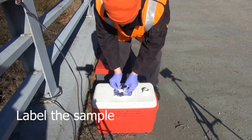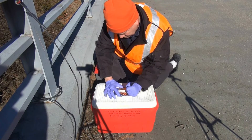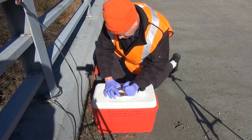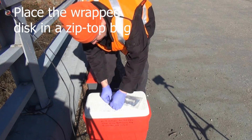Label the sample with the collection site and date. Place the wrapped disc in a plastic zip-top bag, again taking care not to puncture the membrane.